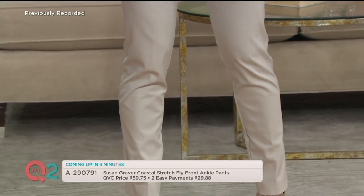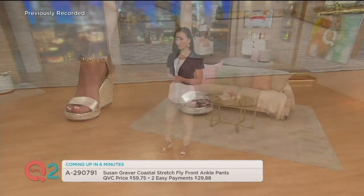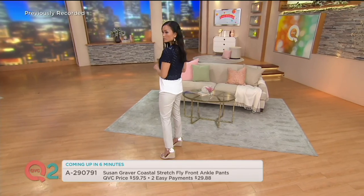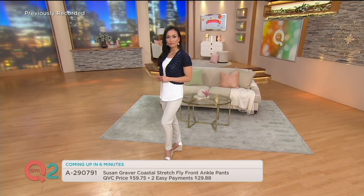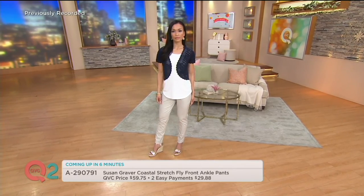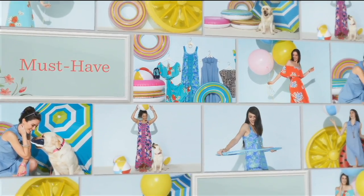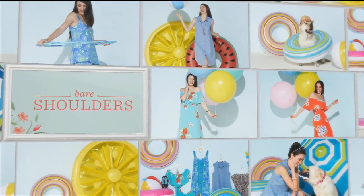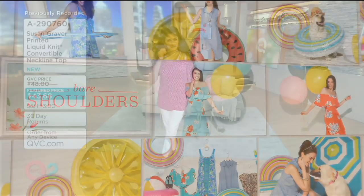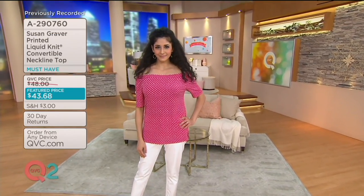Coming up in just six minutes, the ankle pant is still going strong — it's a must-have silhouette. This is done in a coastal stretch; look at how tailored and high-end it looks. It's coming up on two easy payments of just around $30. We'll share all the colors including this beautiful sandstone. And we were talking about cold shoulders — bare shoulders are the look this season, so Susan wanted to bring us a top that's convertible.